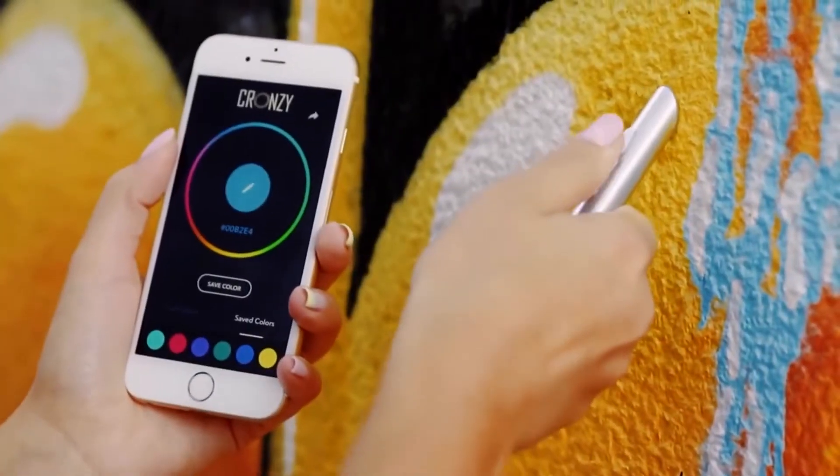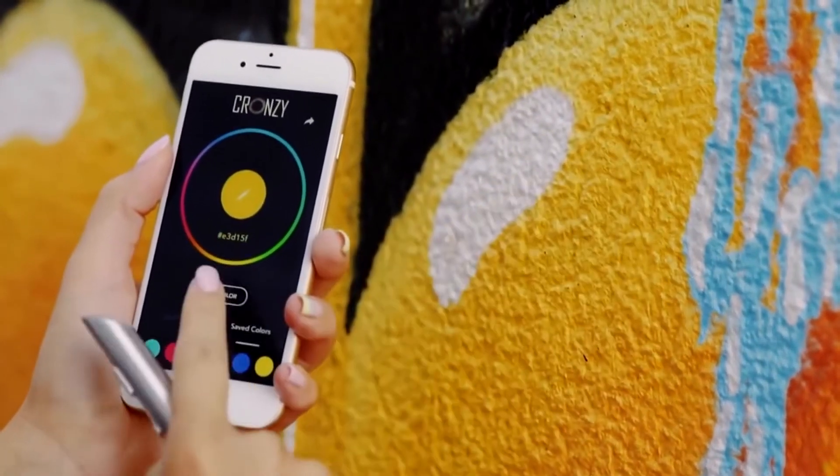Hello there! Today we will talk about an amazing pen, Cronzi. It has a scanner which allows you to indicate and reproduce any color.